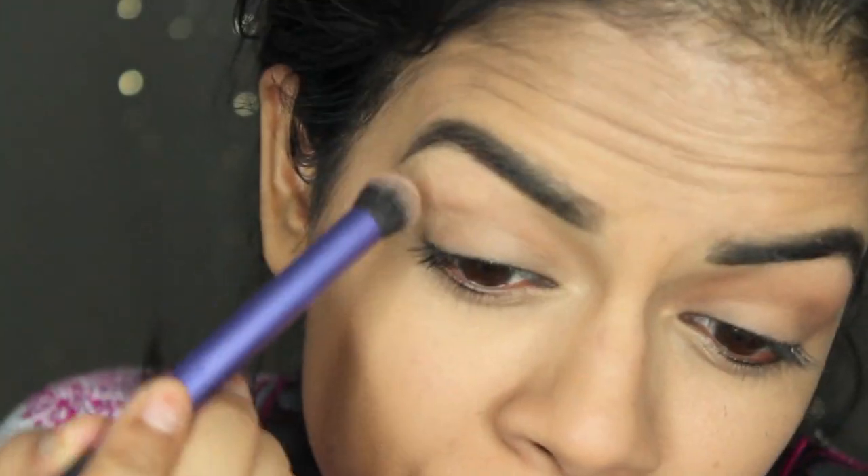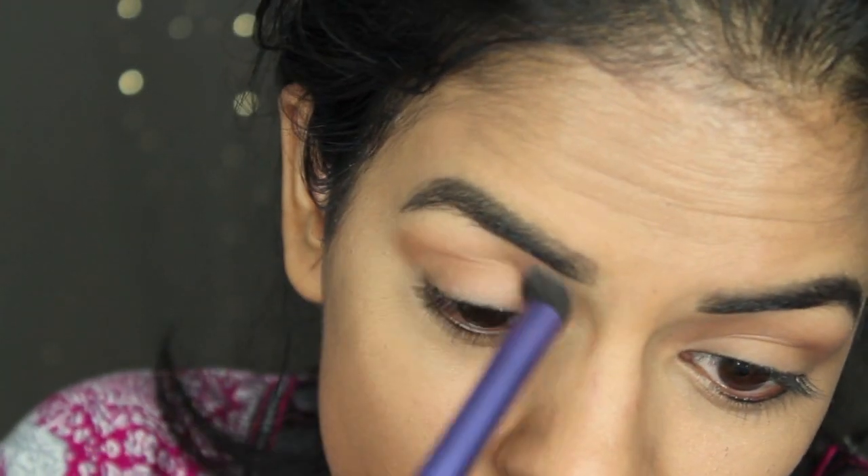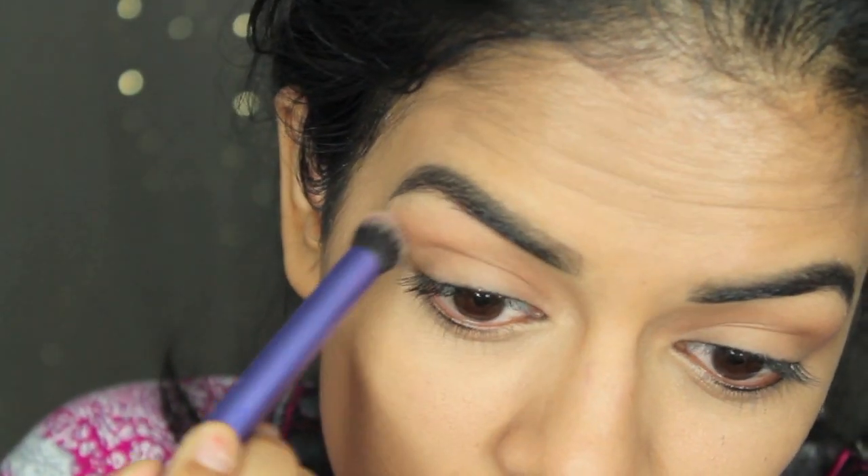So I'm gonna take my NYC Smooth Skin bronzer in Sunny and I'm actually gonna apply that into my crease. This is actually my favorite thing for transition color. From my skin tone, I feel like it's the perfect shade, and it's matte which is what you want in your transition. So I'm just gonna apply that into my crease.